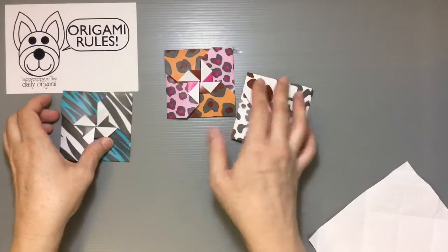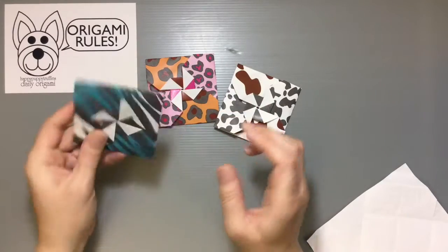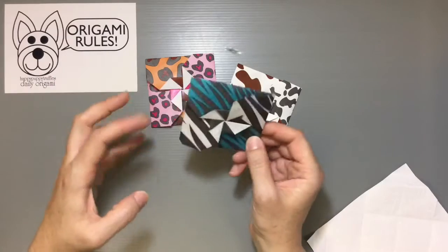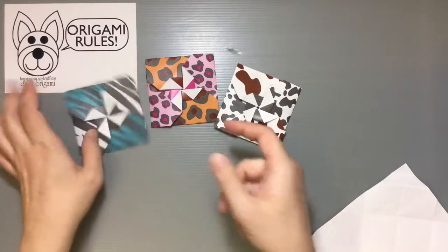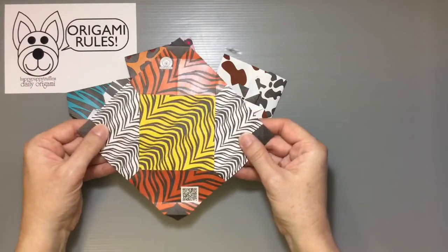I've been sharing with you guys over the past few days some things from my animal print theme series, and I put some of those together to make really fun patterns for you guys to enjoy. There's a zebra one, a leopard one, and a cow one. I'm going to show you guys how to fold this with the tiger one.